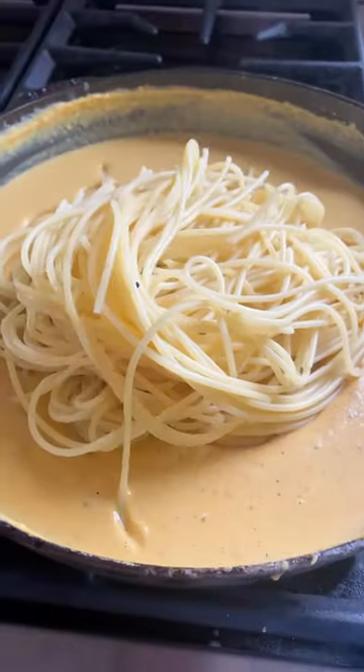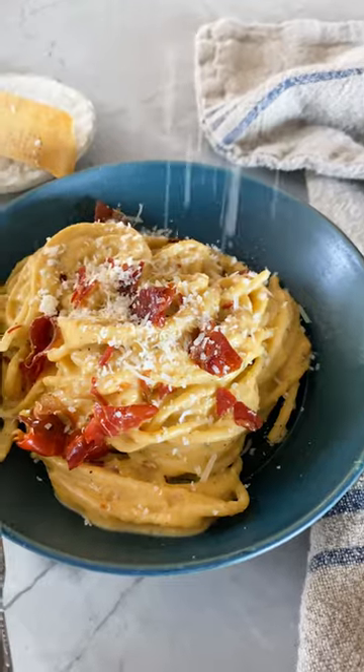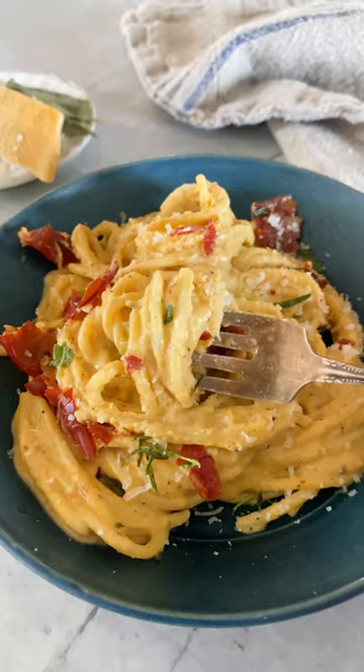Add the noodles, toss it all around, and serve it up with the prosciutto and extra parmesan cheese on top. You guys are going to love this — it's so creamy and delicious and the perfect fall pasta.